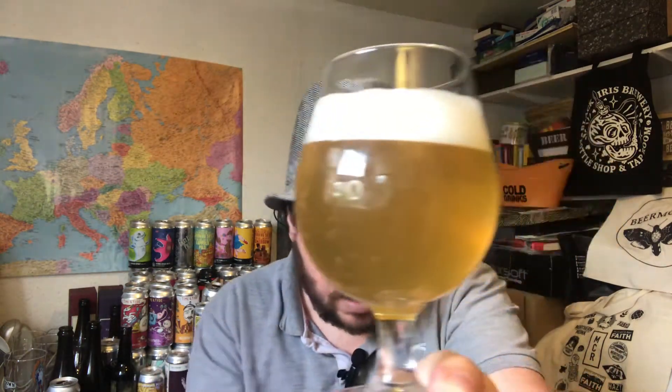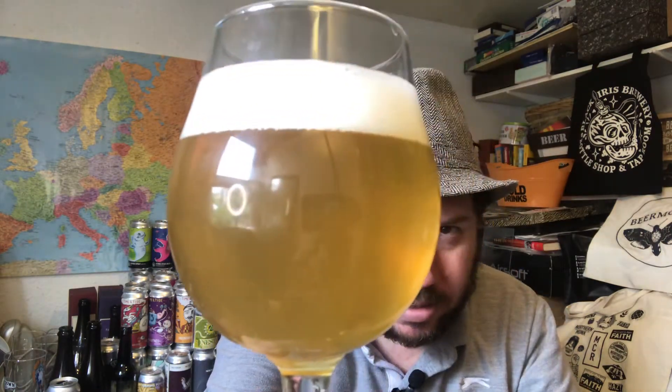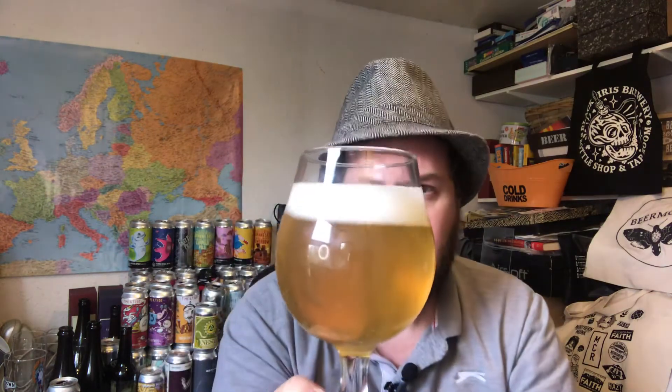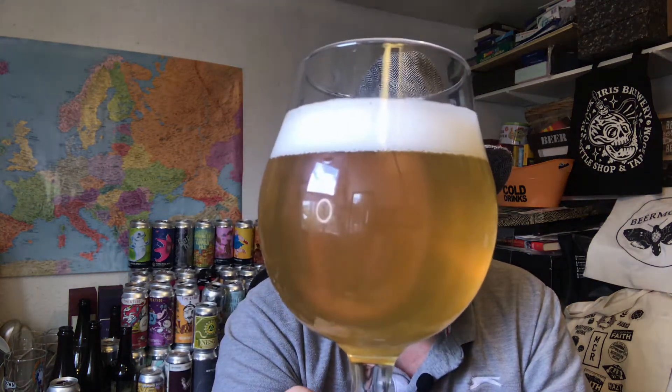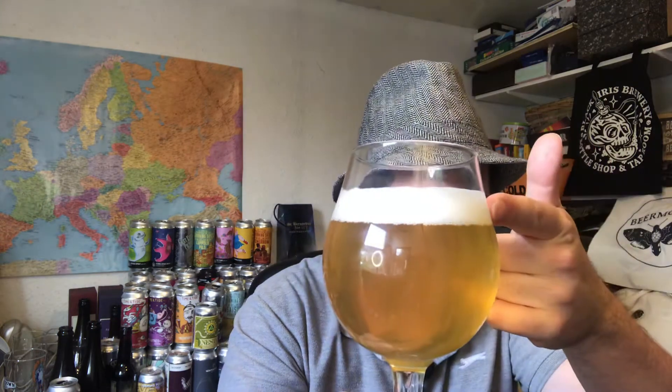So, beer in a glass — it's got just above a one-finger white frothy head. It's slightly see-through hazy, but not as hazy as you might expect. General carbonation, nothing crazy. It's straw in color. After a swirl, the head has dropped down to just below one finger.